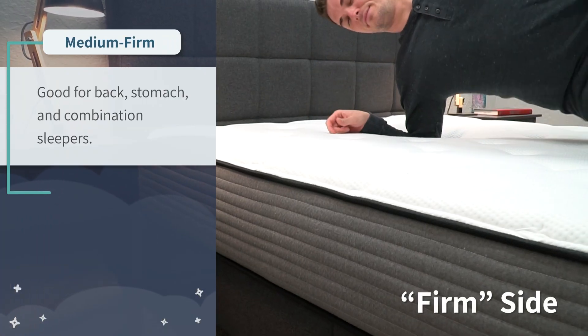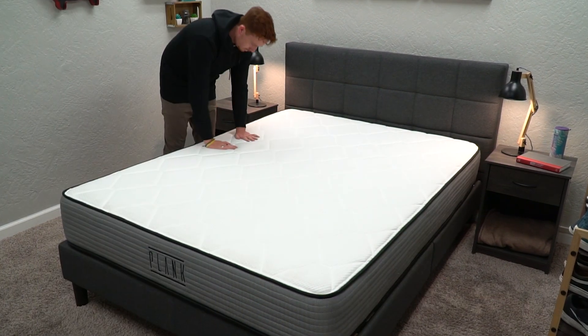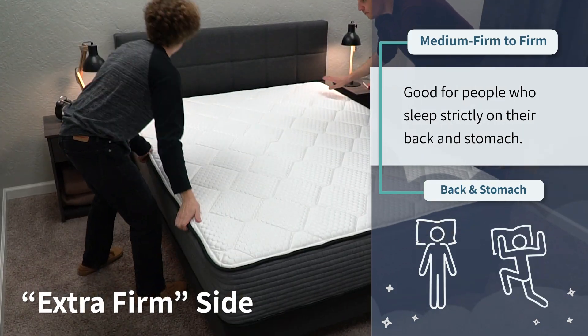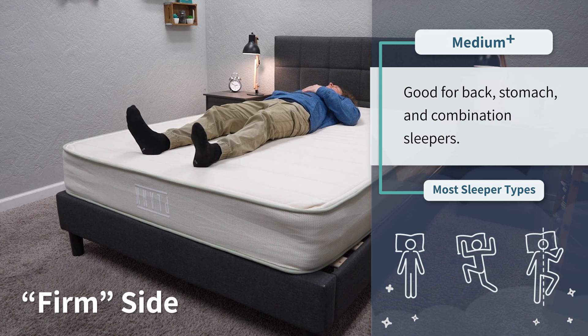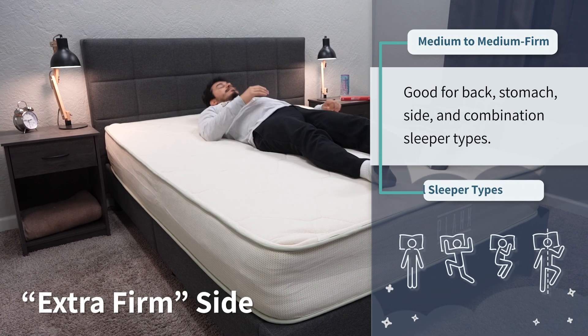Moving on to firmness — the Plank Firm is the firmest option. Its firm side is around a medium firm on the firmness scale, while its extra firm side is near a proper firm, making it the best choice for anyone who wants the firmest option. The Plank Firm Luxe is slightly softer — about half a step. Its firm side is around a medium to medium firm, working for all sleeper types, while its extra firm side is around a medium firm to firm. The Plank Firm Natural is the softest of the three: its firm side is around a medium to medium firm — maybe even a medium plus — and its extra firm side is around a medium firm. All of these are still firm beds — that's what you're getting with the name Plank.